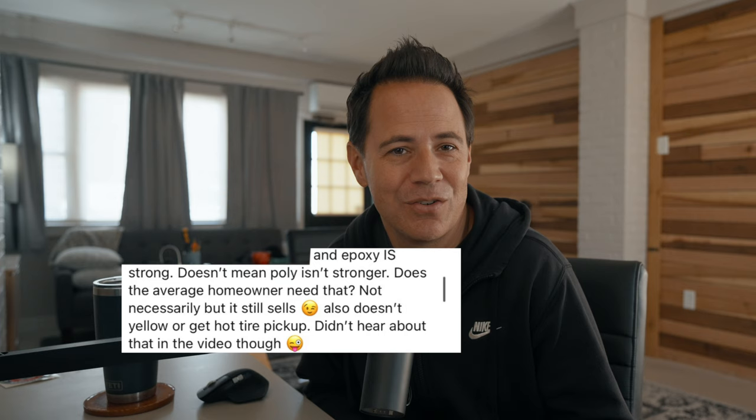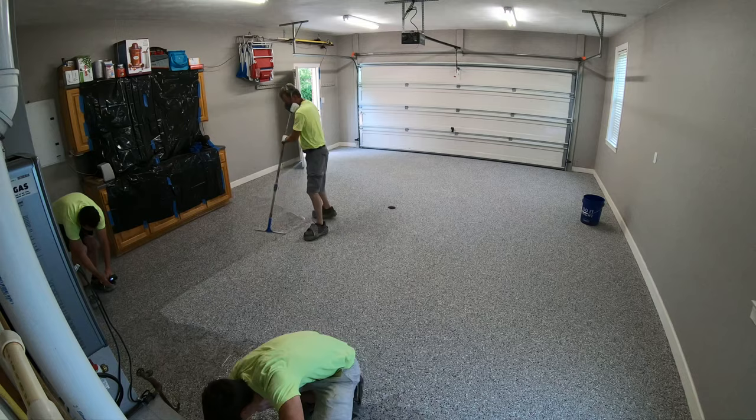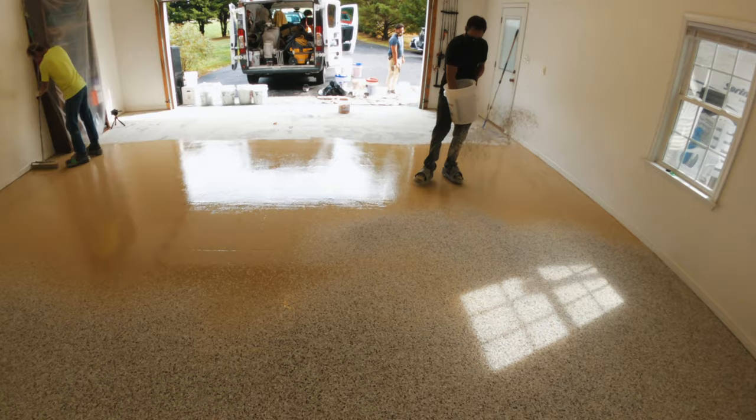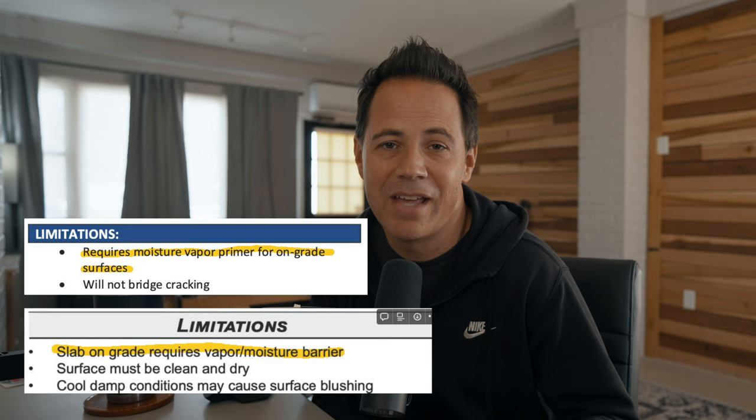Durability for homeowners is literally a non-issue. I actually had a one-day flooring installer comment on one of my videos, and in a moment of candor he admitted exactly what I'm trying to tell you: 'Epoxy is strong, doesn't mean poly isn't stronger. Does the average homeowner need that? Not necessarily, but it still sells.' That's my point — it's all one big sales pitch to scare you away from competitors. There are a lot of different coatings for different circumstances. If you're in a hurry and a vapor test shows moisture is not an issue, a one-day floor might be a good option. But if you read the instructions for most floor primers, it'll usually tell you that a slab on grade requires a moisture barrier.